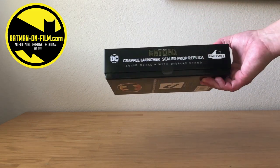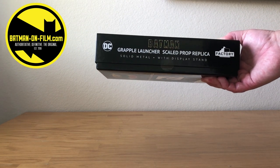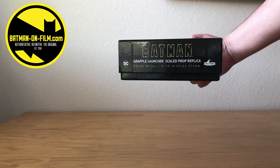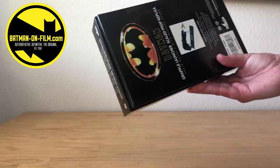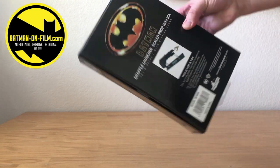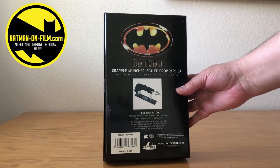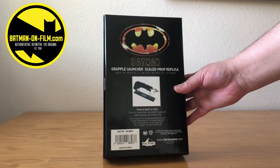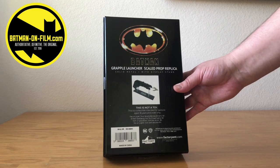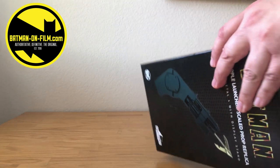So this just arrived. We'll check out the side of the box here. I'm familiar a little bit with Factory Entertainment — they've done some James Bond prop replicas that I have not purchased. And here on the back of the box, you can clearly see that this is not a toy. This is a collectible intended for persons aged 18 years and older only. So sorry if you're 15 and love Batman, or if you were 12 like I was when it came out — this would not be for you apparently. But yeah, who really believes that?